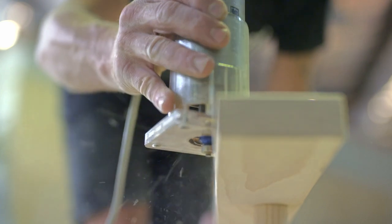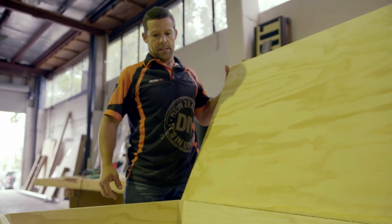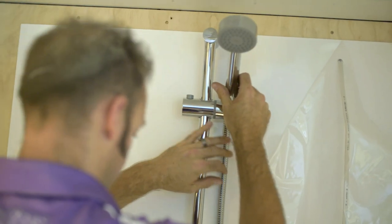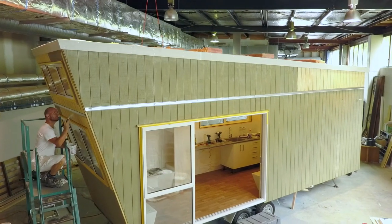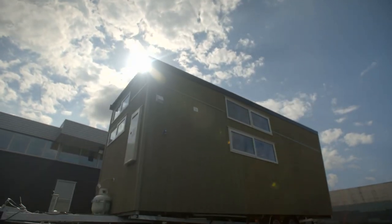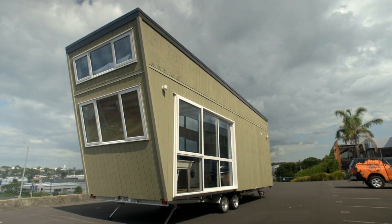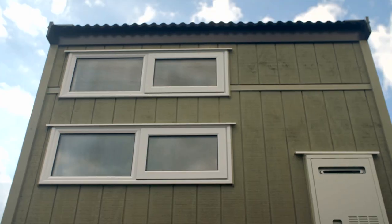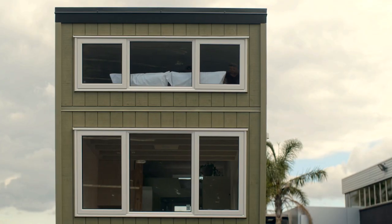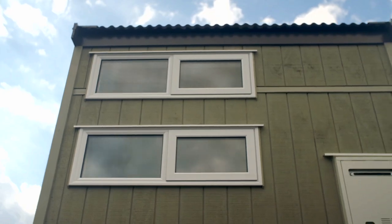Kiwis are renowned for finding innovative solutions, and the Mitre 10 Tiny House is no exception. Building an alternative to big-budget housing was a huge undertaking — but could this small structure open up a world of exciting possibilities? It's really good to get the hammer down. It's so good to get this project finished and stand back and have a look at it. It's been long hours, but I thoroughly enjoyed it.